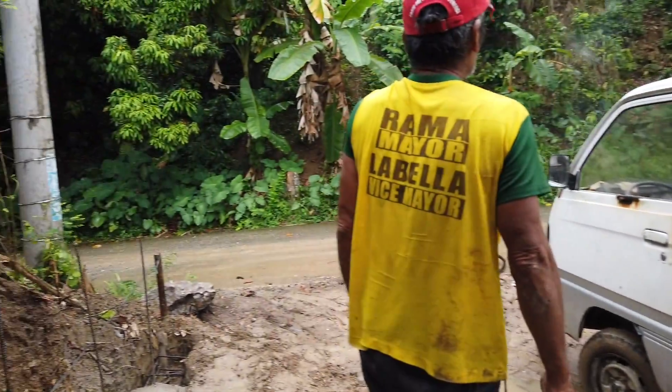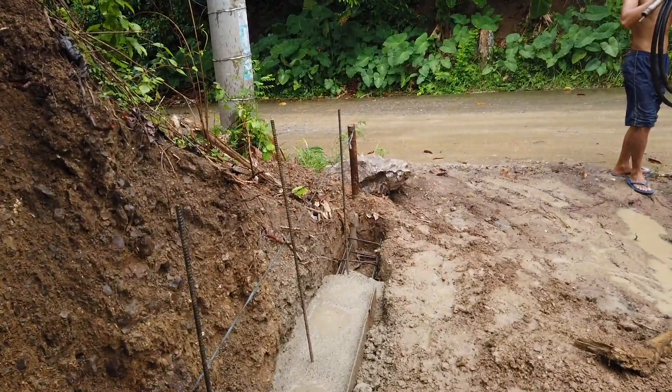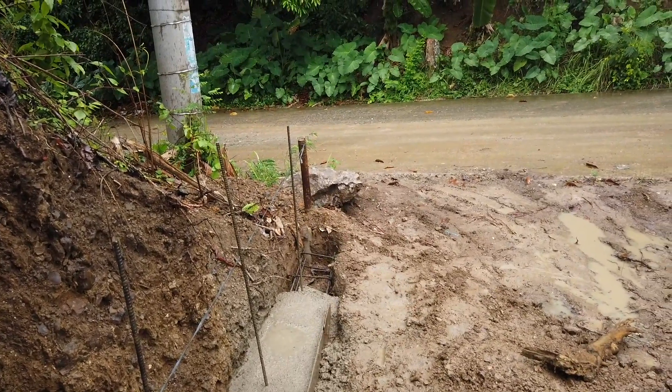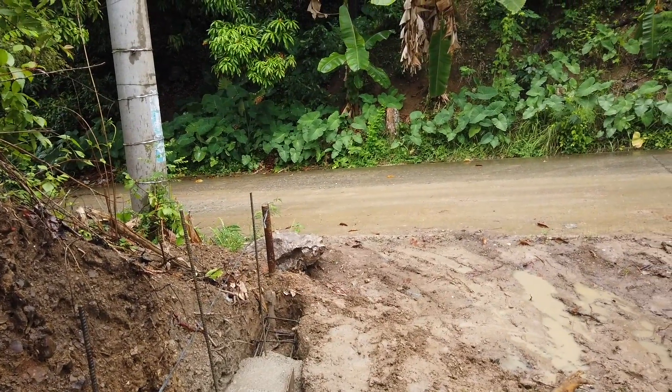That's the extra concrete — when we connect right down to the next column we're going to create where the pipe is. That's where we stop, then we'll continue on, smooth it all out nice and clean from the road towards here.